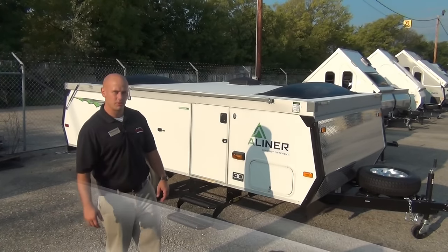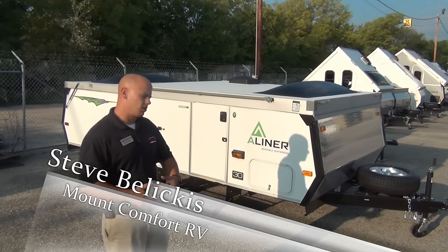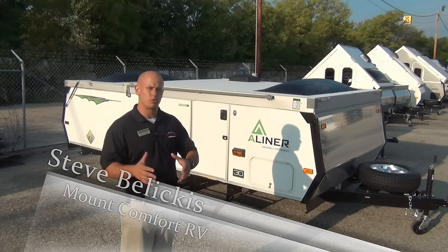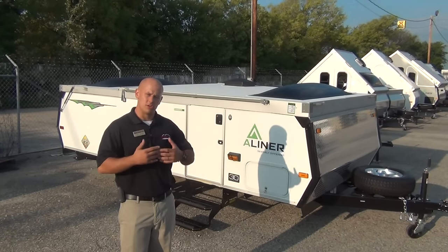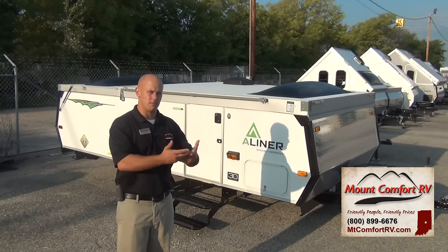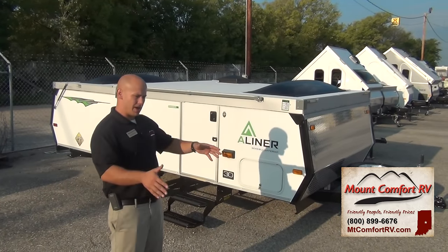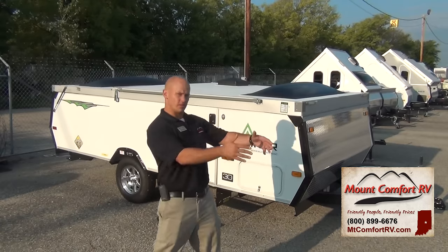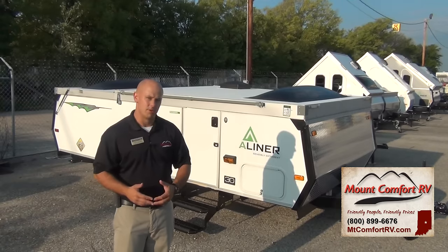Good morning everyone. I'm Steve with MountComfort RV, and today I want to go over some of the A-liner advantages and also go over what you might want to look for if you're in the market for an A-frame. The reason I'm doing this is you don't see a lot of A-frame used on the market. It seems to me when people buy an A-frame, they're not buying it generally to upgrade to something later on — they're buying an A-frame because that is a specific way you like to camp.